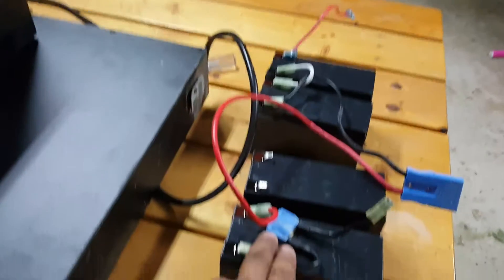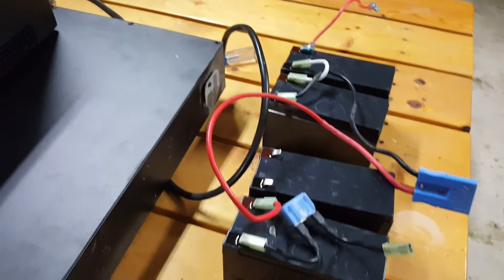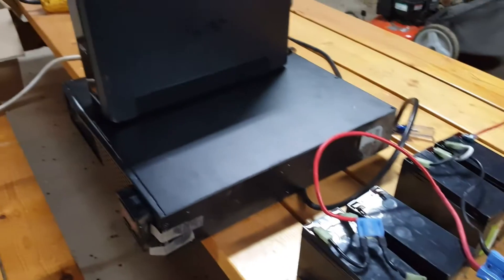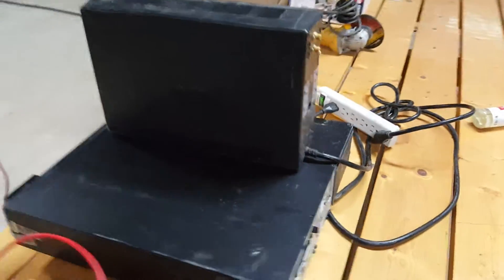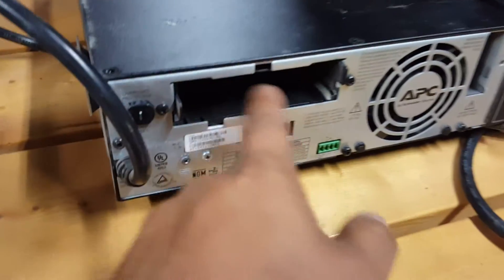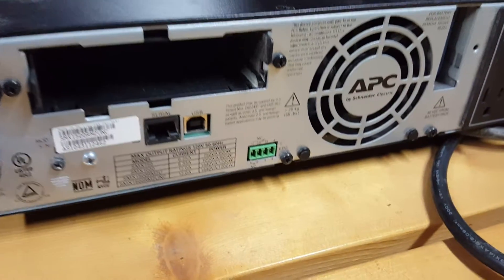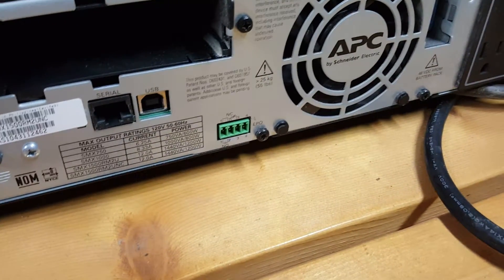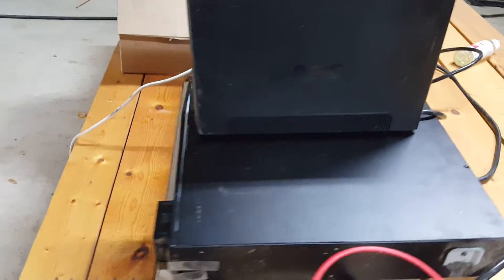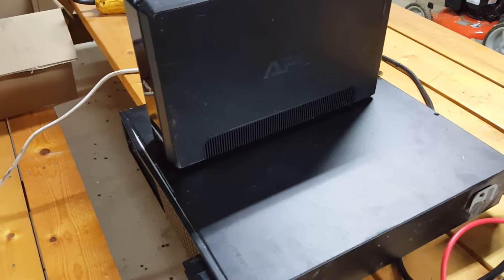Always remember to use a fuse — this one has a 60-amp fuse, which I'll probably keep or maybe go up to an 80-amp when I upgrade the batteries. The unit also has a fan and had a network card in it that was removed. It's 1200 watts — I was hoping it was closer to 2000 but it's not. Alright guys, have fun, take care, work safely with electricity, and if you catch something on fire, make a video and share it with us. Be careful, bye!